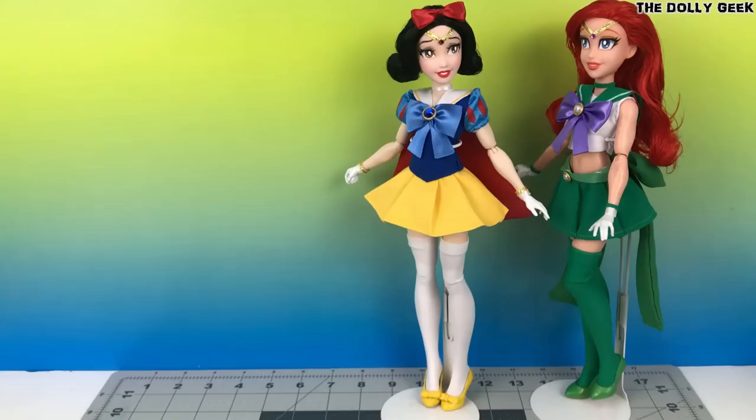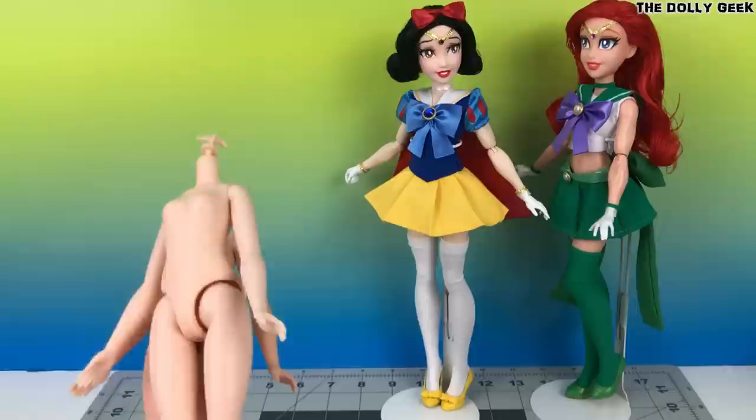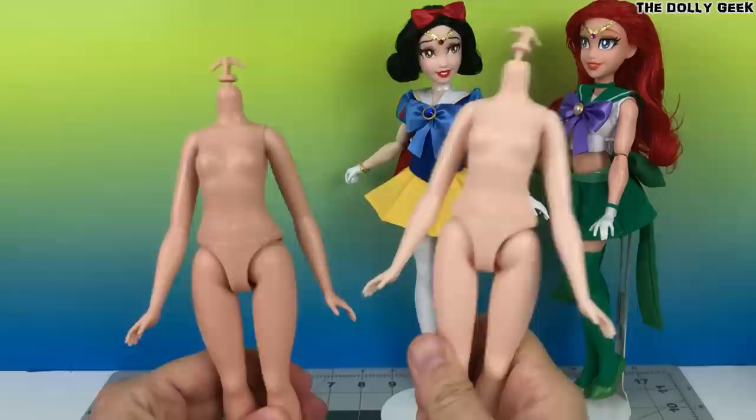Usually, body swapping is the most used technique to get the dolls the way we want. But every time we do it, there's always remaining bodies we won't use anymore — usually stiff bodies with no articulation, and sometimes we even get remaining heads. Usually, these doll leftovers end in the garbage, but it really doesn't have to be that way.